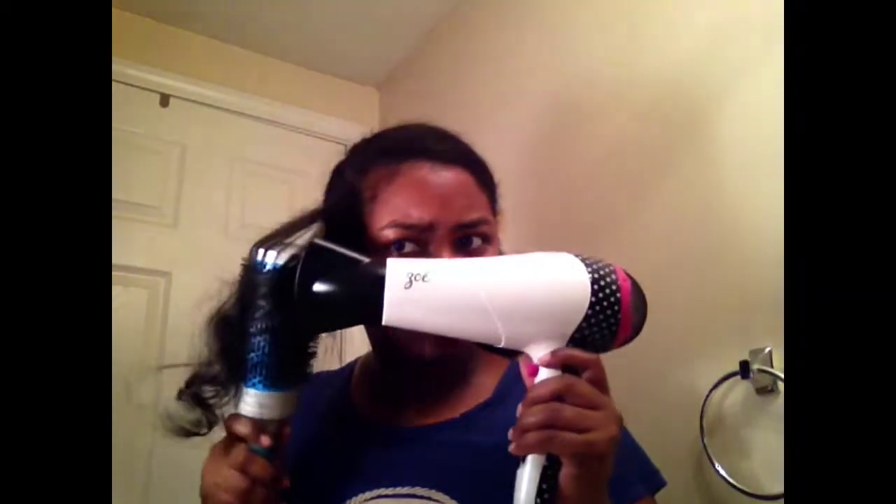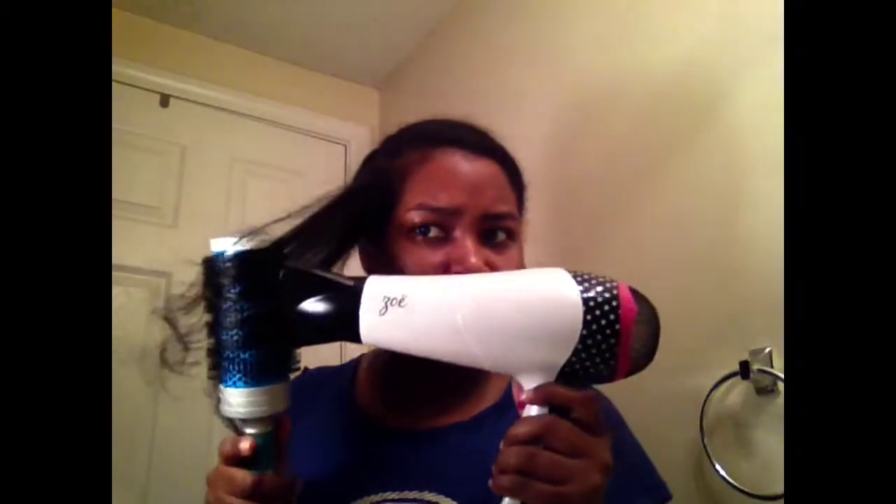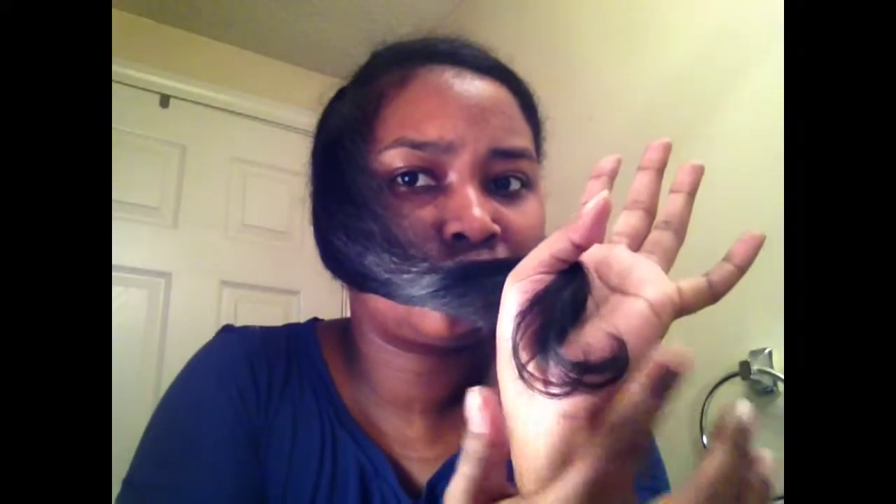I've been doing that for about an hour all over my head — hence the eyebrows! But I'm getting it done. Now you can see as I brush it down that it's smooth — the ends are nice and smooth. I'm trying to show you they're smooth without even flat ironing it yet.